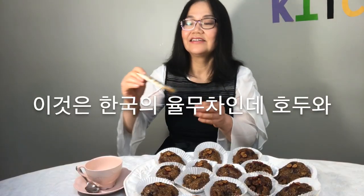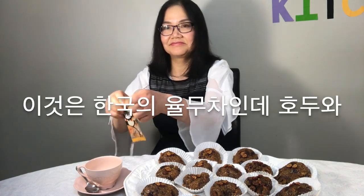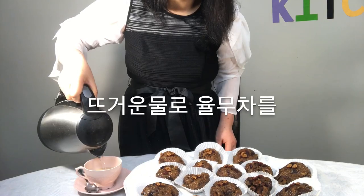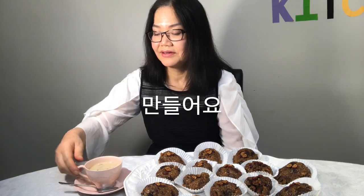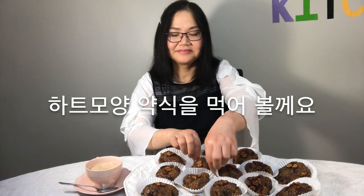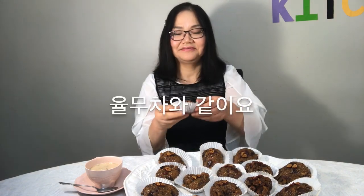This is Korean tea with walnuts and almonds. Make the tea with hot water. I'll enjoy the Yak-sik with a hot cup of this Korean tea.